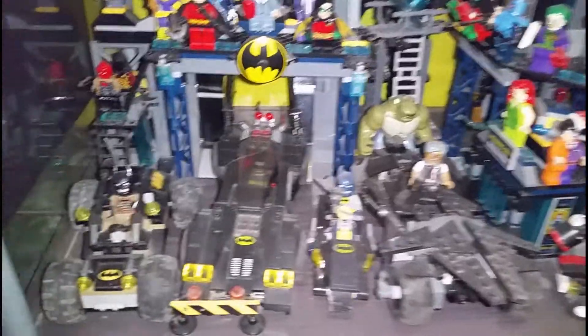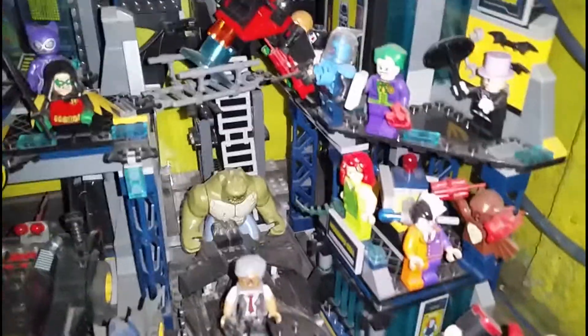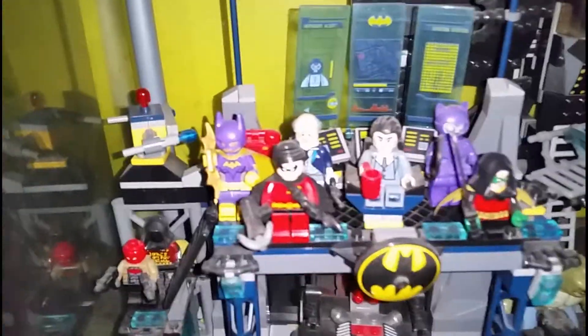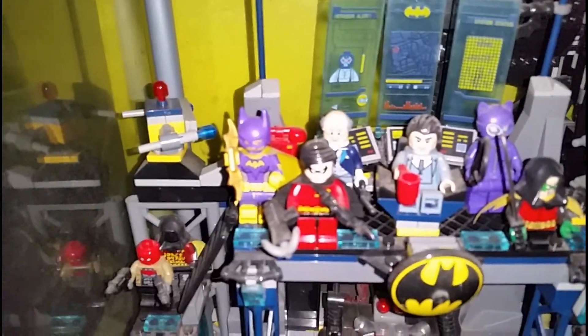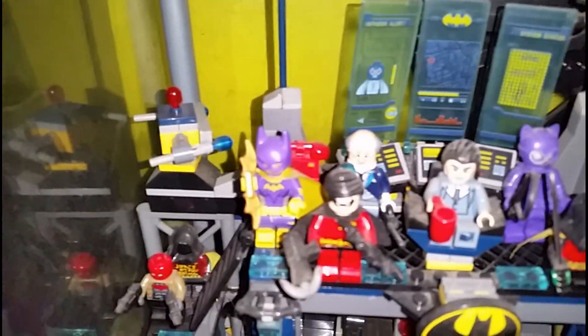This is my Bat Cave — it's a LEGO bootleg. We got some Batmobiles, some villains. Damian, Bruce Wayne, Tim Drake, Nightwing, Catwoman, Alfred, Batgirl, Red Hood.